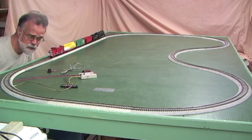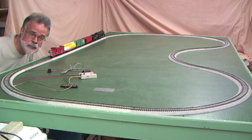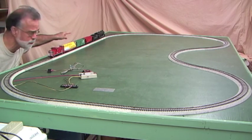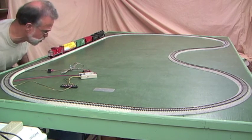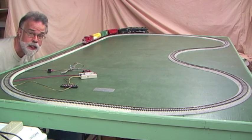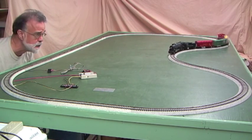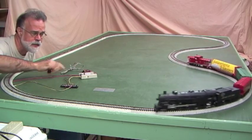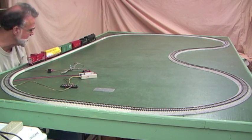Here we've got the same setup as before. I've taken the second reed switch off, so we only have one reed switch again for a single station stop. What's different is there's now an American Flyer steam engine on the track. These are a little more difficult to control because the motor goes back to the 1950s — that's when the engine was made. They take a lot more amperage and they're harder to control at low speed, so it takes more skill to use the station master with American Flyer engines. It is doable.